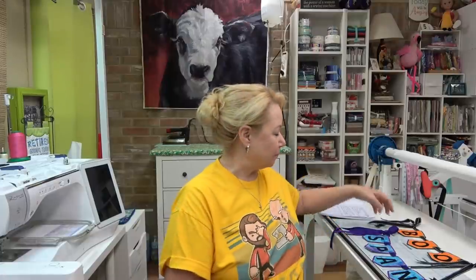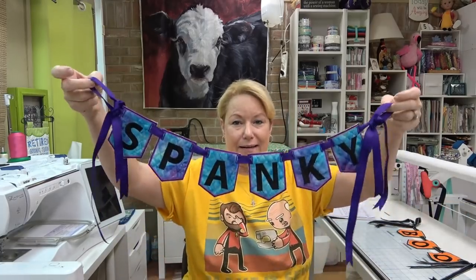Hey everybody, hi, it's Becky from powertoolswiththread.com, that's my blog. I have the cutest project I wanted to show you today. I have been making these Designs by Juju pennants and bunting, and this is an in-the-hoop project.